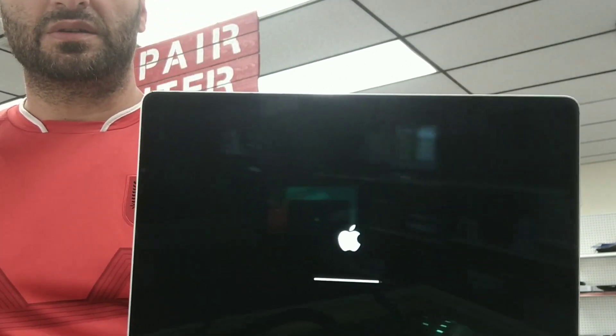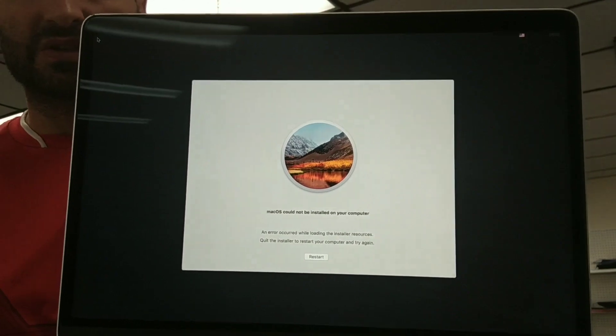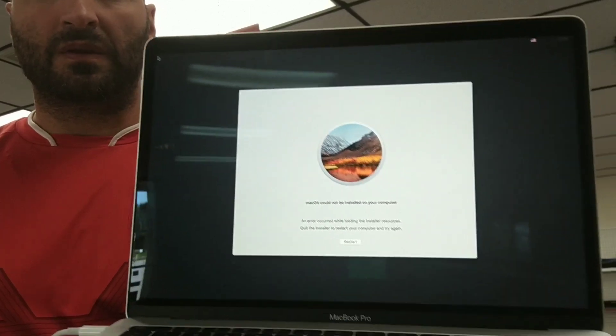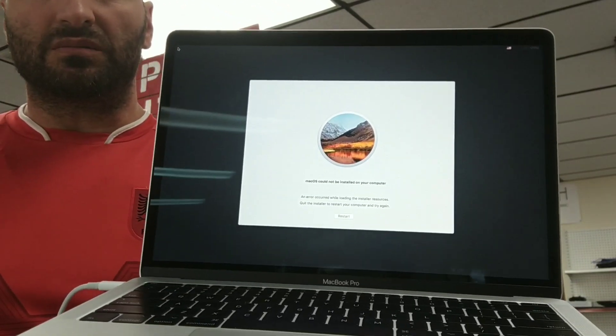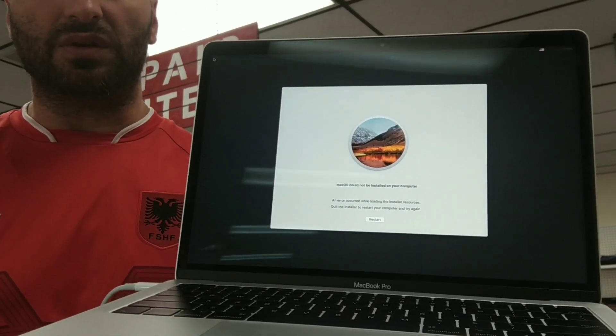In this case this is an A1708 retina display. In my previous video I showed how the system fails to boot. You get this message, or probably you don't get a message at all and just the Apple logo gets stuck. I'm going to redo it again to give answers to people that weren't able to see it or just need to know how to do it.